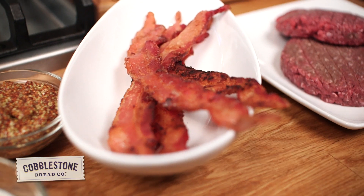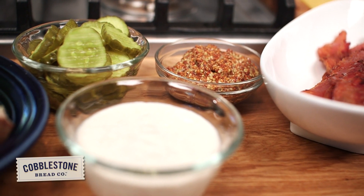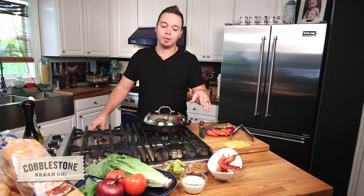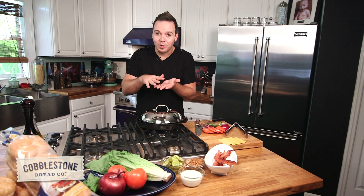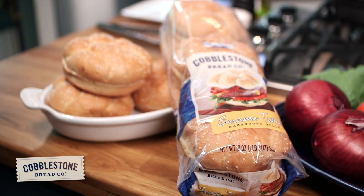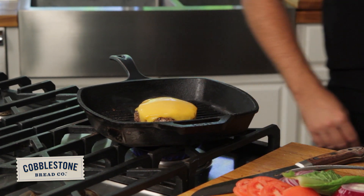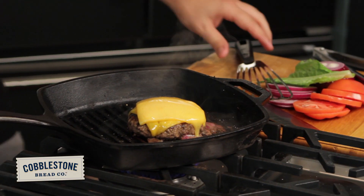I now have some bacon that I crisped up a little bit earlier. I've got some thin cut pickles, some whole grain mustard, and some horseradish mayonnaise that we're going to put on our burger. My favorite part of a burger is just this perfect ratio of vegetables to meat to bun. The thing I love about these CBC sesame twist rolls is they're so big they fit a perfect big burger, and that is absolutely what we want. Nice and melty — I think it's time to assemble our sandwich.